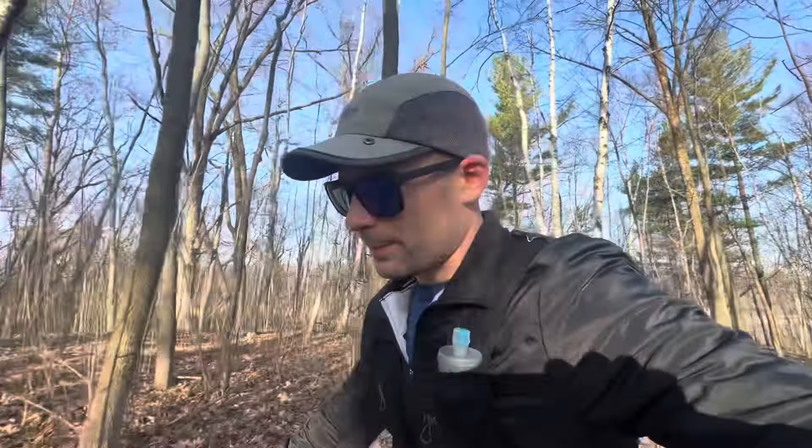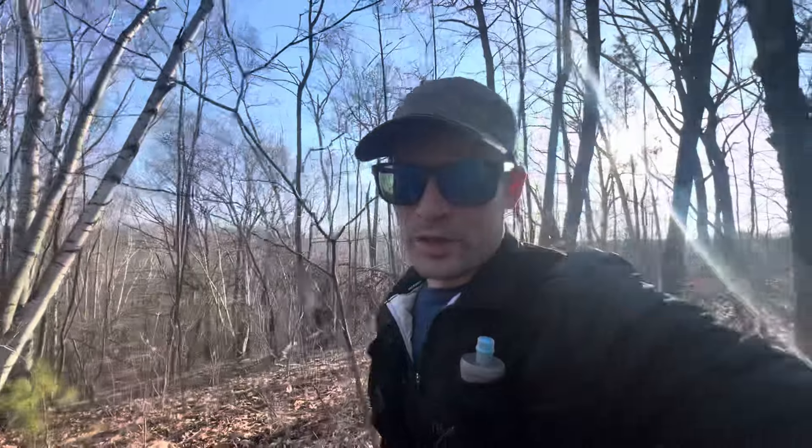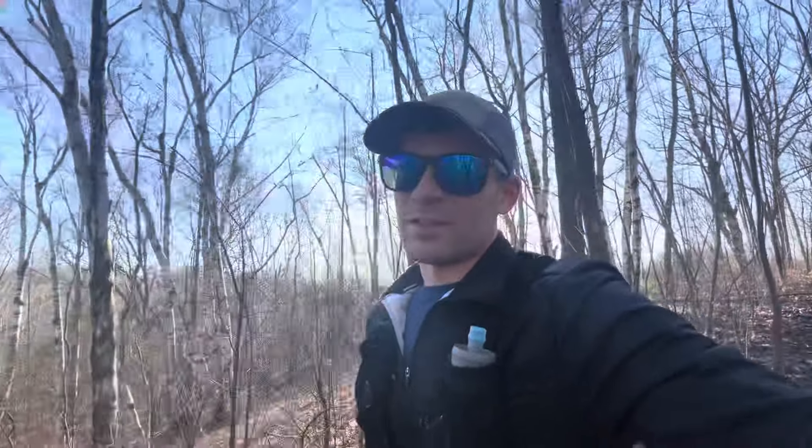That's going to wrap it up for episode 14 — a bit of a shorter one just to update you on where the training's at. The taper is starting and we are close to Cocodona — just 22 days out. I'm getting excited, I'm getting nervous, but I'm just looking forward to being out on that trail and putting this work to the test. See you guys soon.